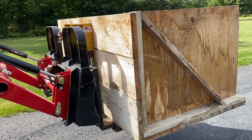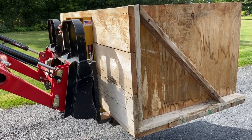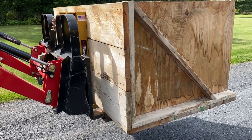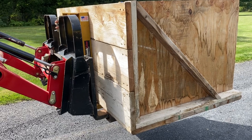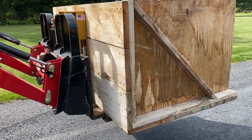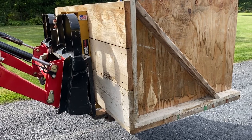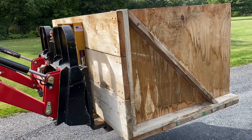Hey, greetings YouTube. This is a little bit of a different kind of video for me. I wanted to go over a couple things on the three-point hitch carrier modifications I did for our tractor. We use this thing for a lot of purposes in our yard, and one thing we did differently is we made it usable for a set of forks that you can dump, which is an extremely handy feature.